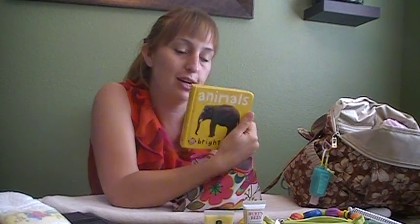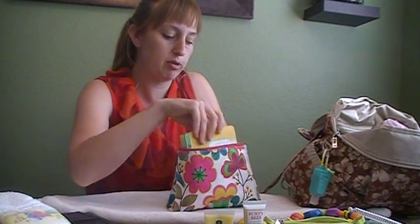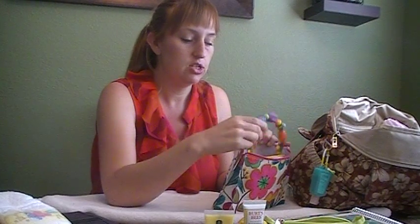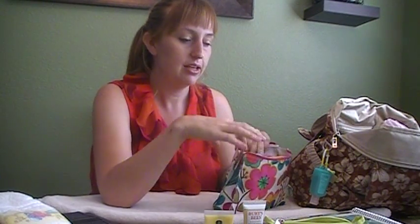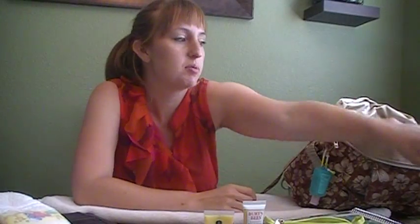Her big brother likes to read to her — he knows all the animals and can read that book. She doesn't have any teeth yet, but she's starting to grab things, so when we're out and about and she wants to grab something, we're good to go.